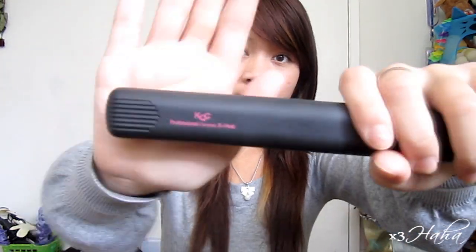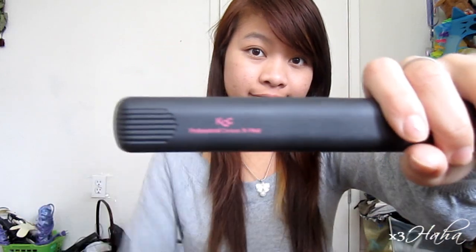To begin, apply some heat protectant spray to your hair and turn on your flat iron. Mine is a KQC from flatironexperts.com. I'll show you one way to volumize your hair on one side and the other way on the other side.